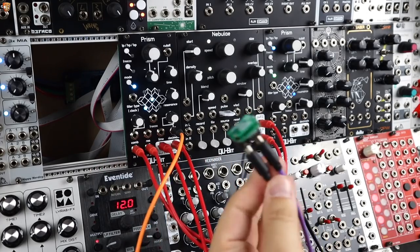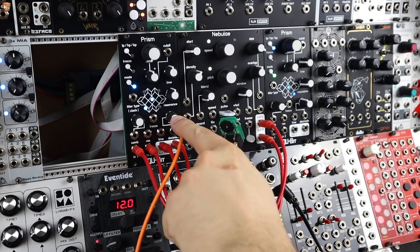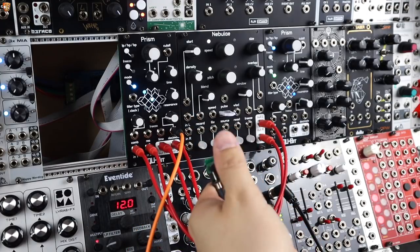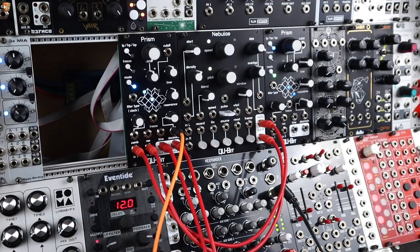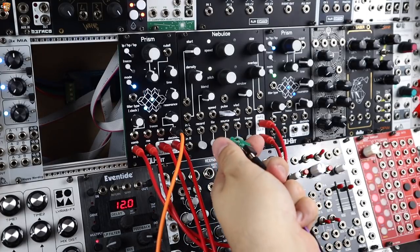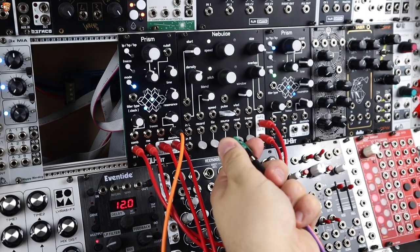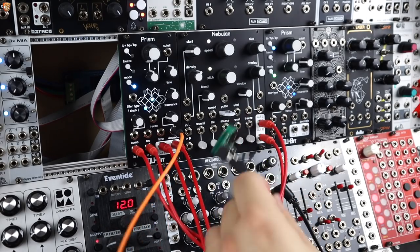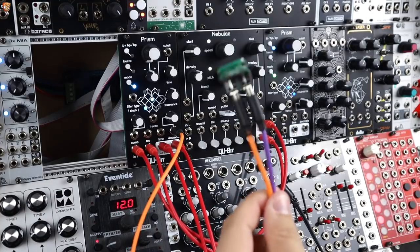Here's just one more example with the attenuator: I have sample and hold coming in to decimate here on Prism — now full range. My random modulation is just a bit too extreme, so of course dialing that back. We can just have a shallow depth of modulation. It hangs quite nicely on the cables and doesn't weigh much at all.